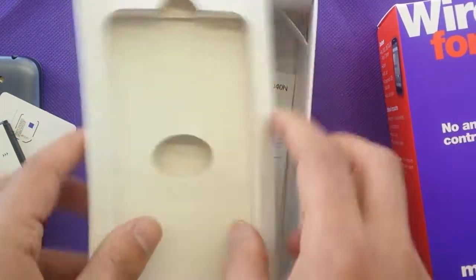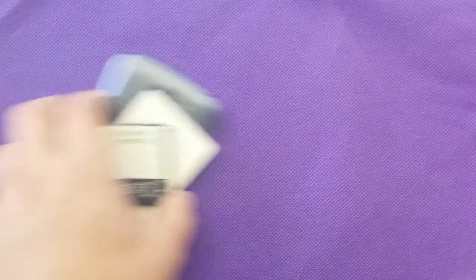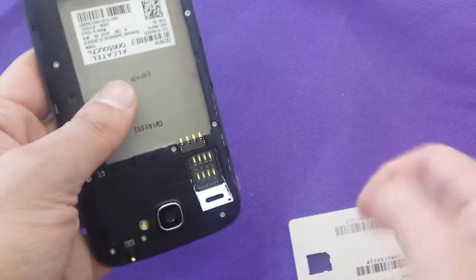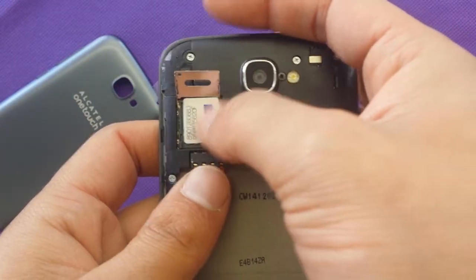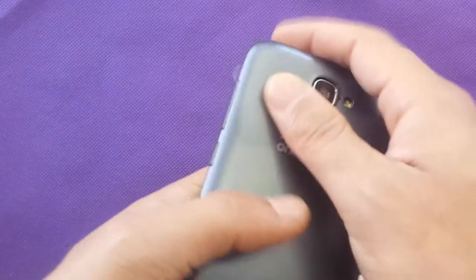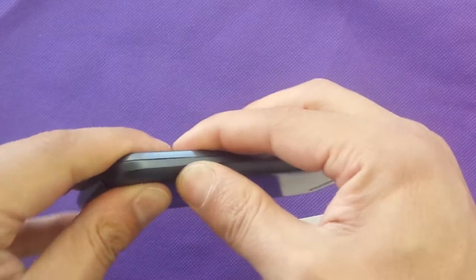We're going to put everything back in the box and talk a little bit more about the phone. As we can see, we have the SIM so we can just pop it in and put it on the back. You have to pull this section and open it like that, and it will show you how to put the SIM card. We just put the SIM card in, make sure it fits right, and just close it like that. Now we need the battery — put it in the right way and close it. It's built into the back cover, as everyone can see.